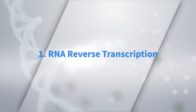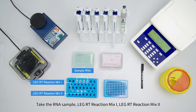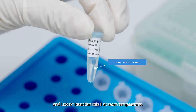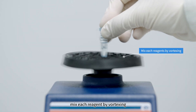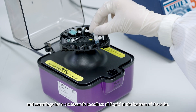For RNA Reverse Transcription, take the RNA sample, LEG-RT Reaction Mix 1, LEG-RT Reaction Mix 2, and LEG Reverse Transcriptase out of the freezer. Leave other reagents in the freezer at minus 20 plus or minus 5 degrees Celsius. Thaw LEG-RT Reaction Mix 1 and 2 at room temperature. When completely thawed, vortex each reagent and centrifuge for 5 to 10 seconds to collect all liquid at the bottom of the tube.